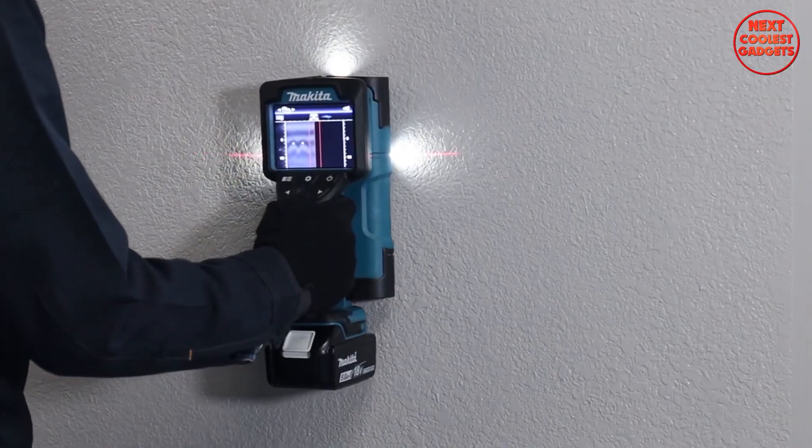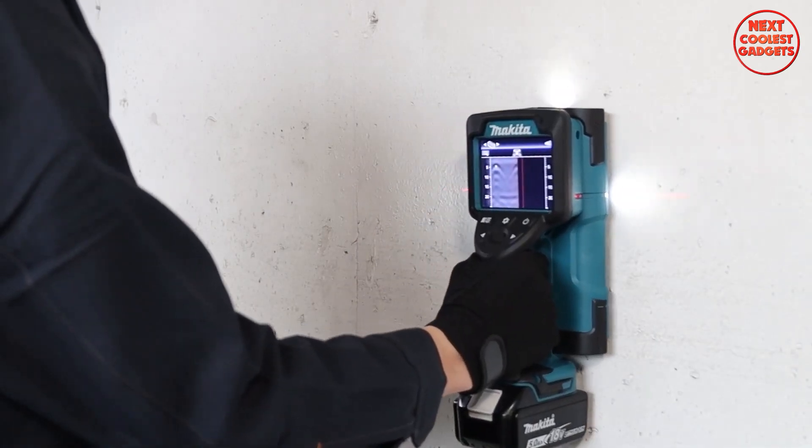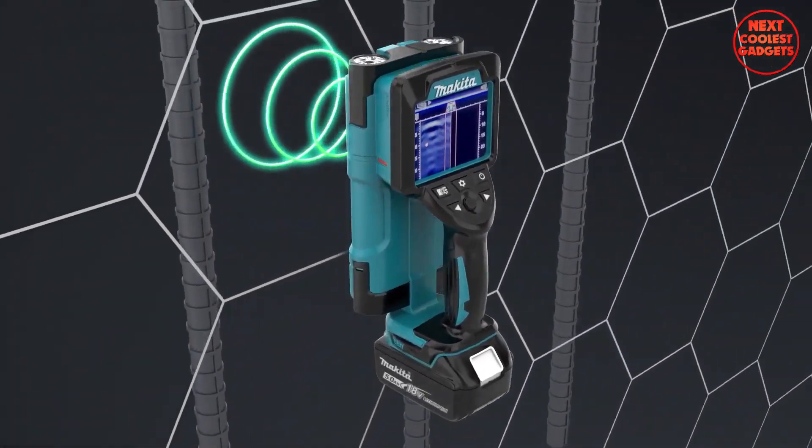In the world of construction and precision, Makita stands as a beacon of innovation. Introducing the Makita Rechargeable Wall Scanner DWD-181, the cornerstone of efficient and accurate project execution.